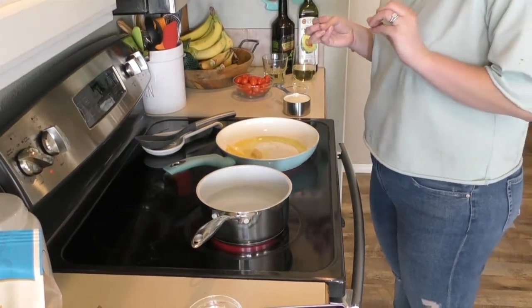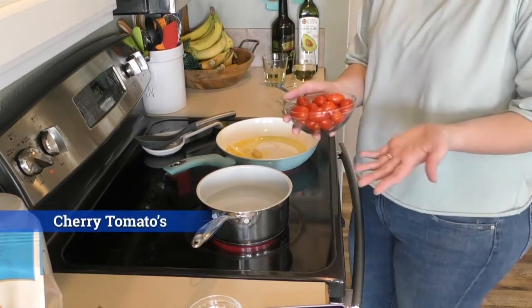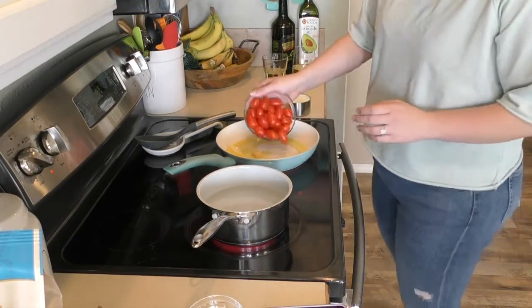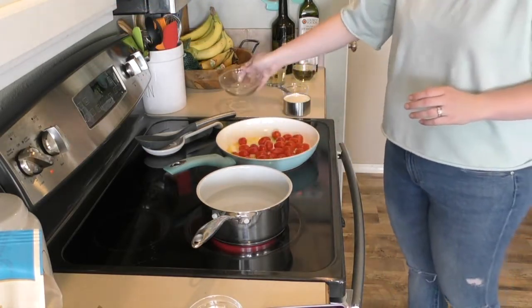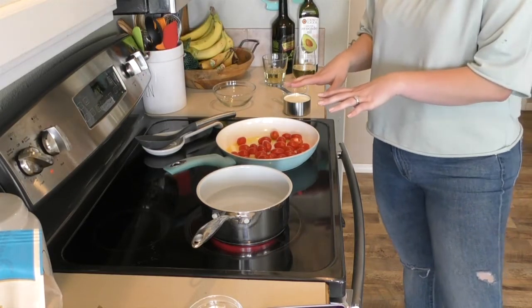Can you hear that sizzling? Now it's time to put in the cherry tomatoes. I just got a pack of cherry tomatoes from the grocery store. Put them in here, put it down to about medium heat, and let that simmer for eight to ten minutes.